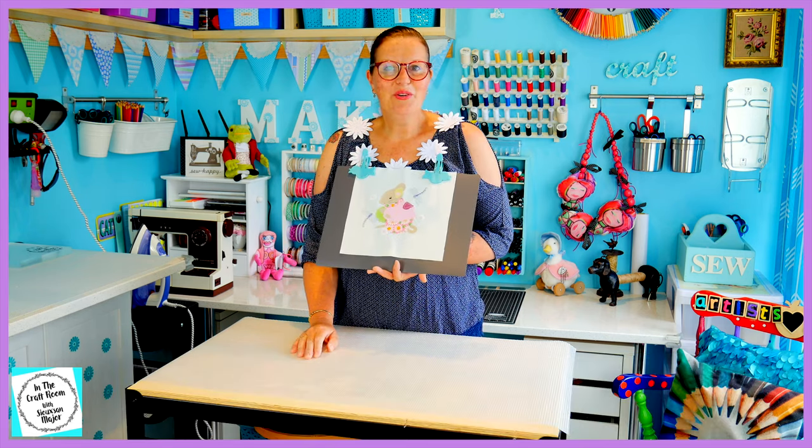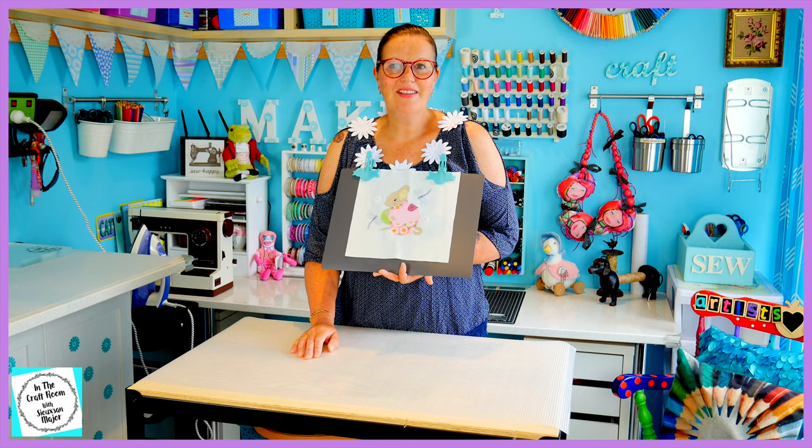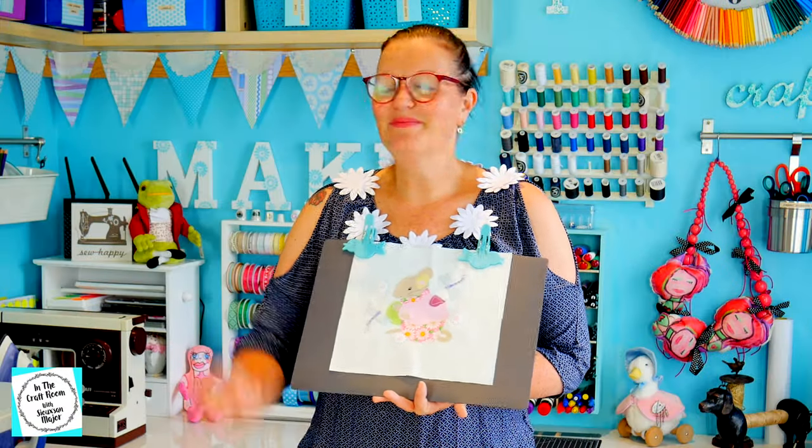I look forward to seeing you next time with issue number 30 when we make the checker star square. See you next time. Bye.